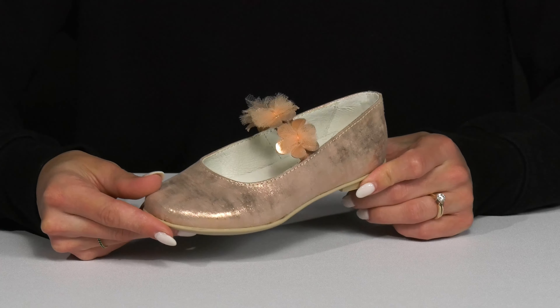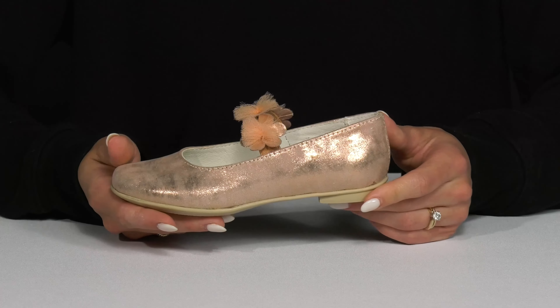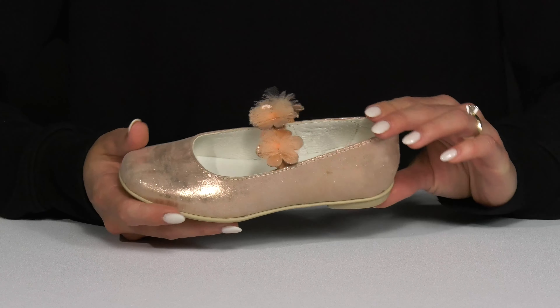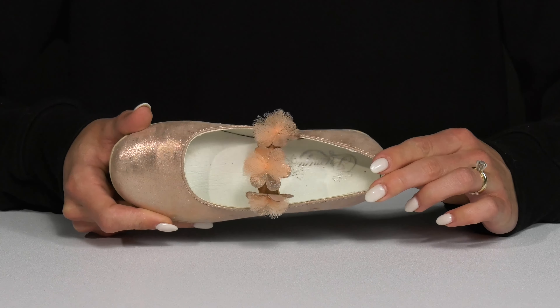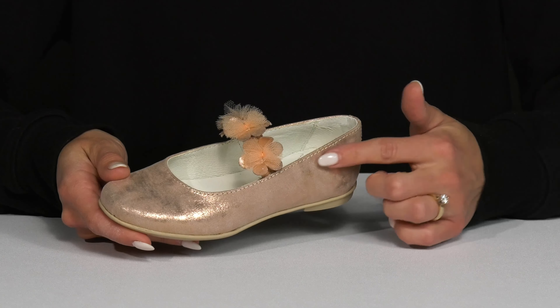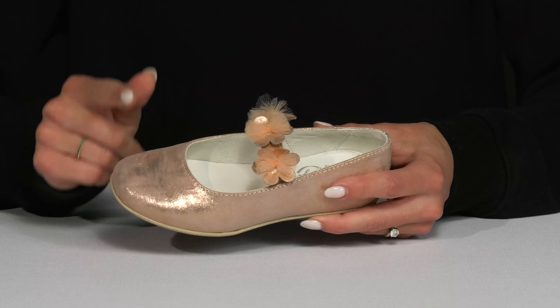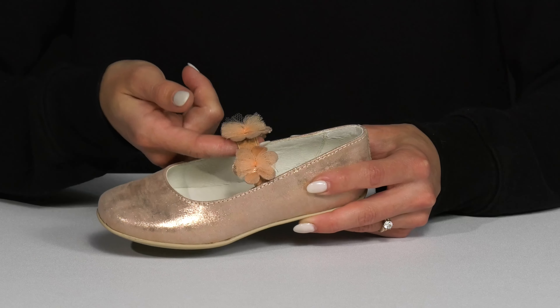Your pretty princess is going to look absolutely adorable with this charming pair of flats from Primigi Kids. These are definitely going to complete a super cute look, especially since they have this sleek silhouette. I love this shimmery synthetic upper with a closed round toe.